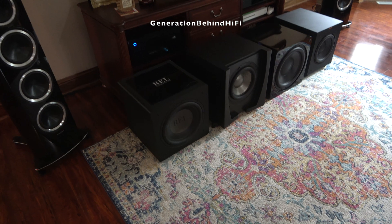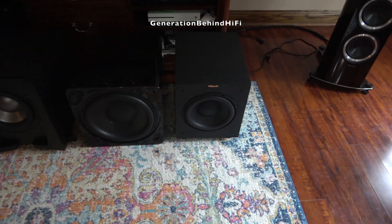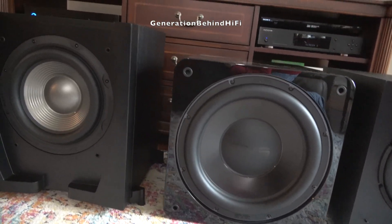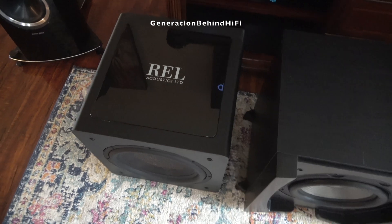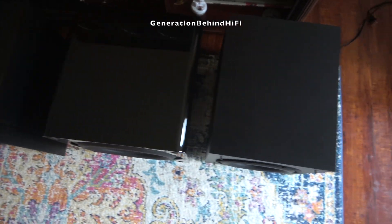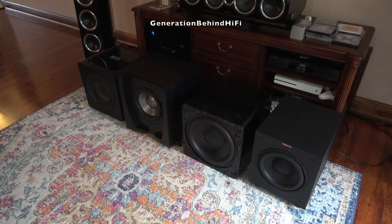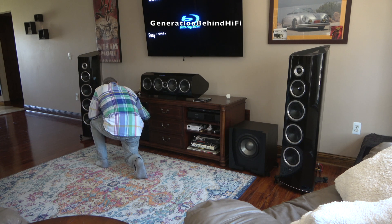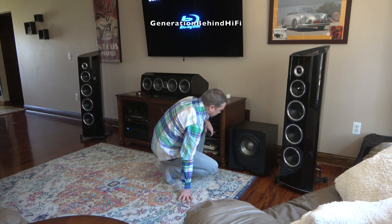Now that I've covered the specifications and features, we can finally talk about what's on everyone's mind: how does this subwoofer sound? I'll break this into two parts — sound quality during music and sound quality during movies. Personally, I prefer sealed subwoofer designs over ported designs because they tend to sound more natural to me. That's why it's important when shopping for a new subwoofer that you order from a manufacturer with a great return policy, so you can try out several in your listening area and decide for yourself.